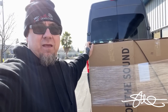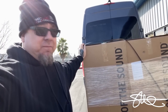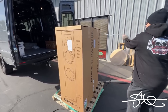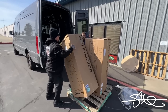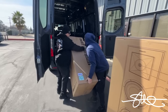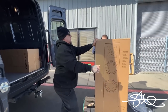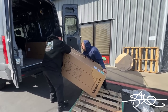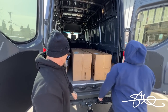Oh yeah, they finally got here. It was about a week and a half too late, but better late than never. And the boxes don't have any fork holes in them — that's always a plus. Here we go, you got it? Yep. Good, good, good.